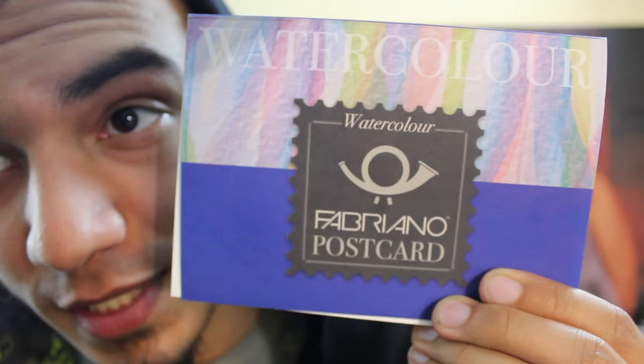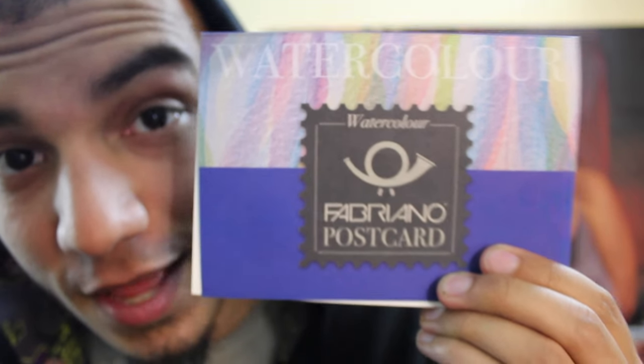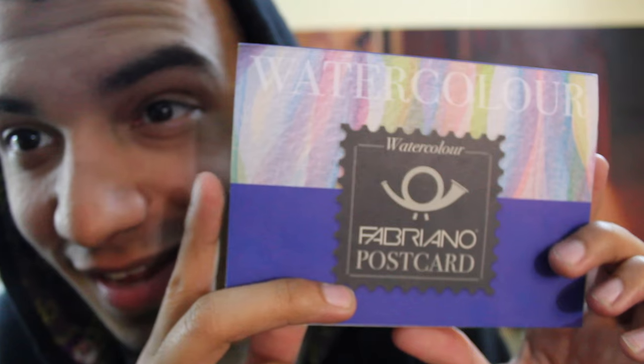Next up we got the Fabriano watercolor postcards, retail price $15.95. I absolutely love these little notepad watercolor book thingies — they are phenomenal. I went ahead and took the liberty of ripping out a couple pages and doing sketches on them before recording this video. For me, this makes the entire Sketch Box worth it. You got the watercolor book, the beautiful ink, and an amazing brush.